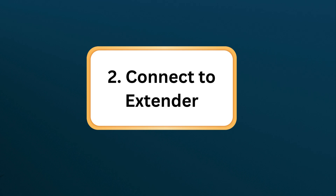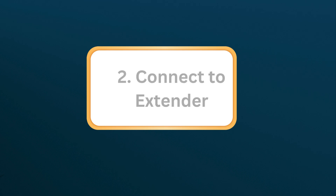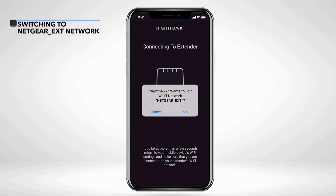Step 2: Connect to extender. Use your computer or mobile device to connect to the Wi-Fi network broadcasted by the extender, typically named Netgear_ext.